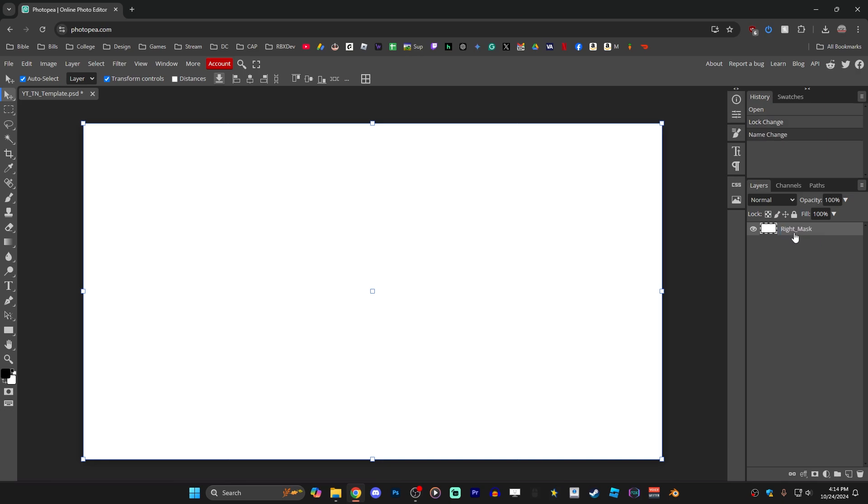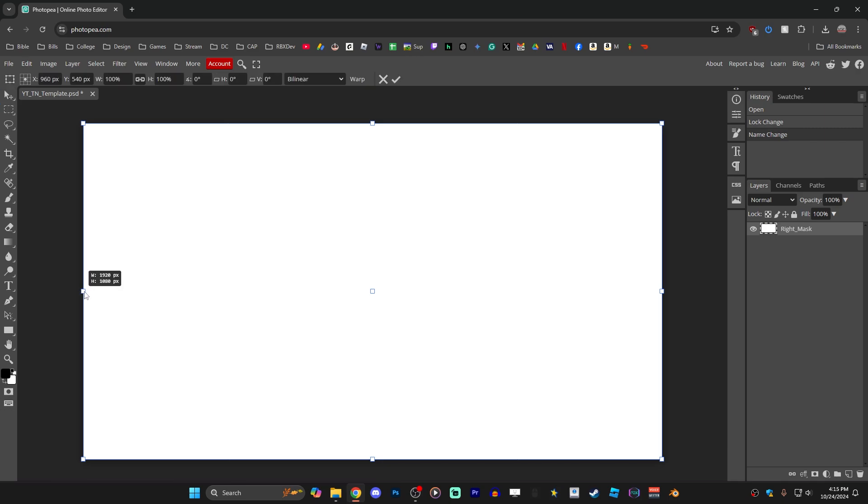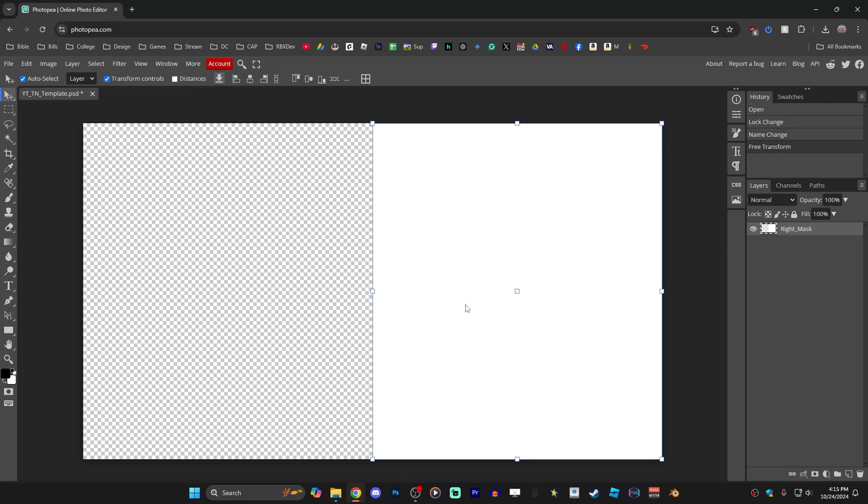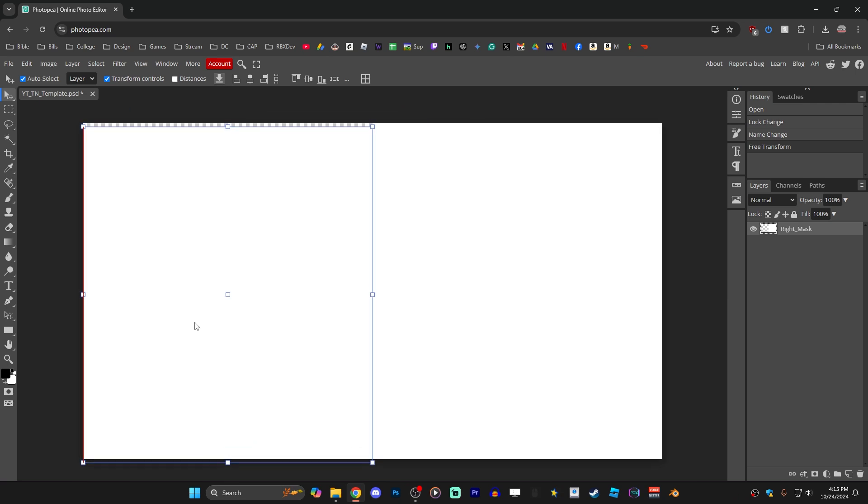That name will make more sense in a second. First we need to adjust the size of this layer to be half its current width horizontally. To do that, place your mouse over the left side drag handle, hold down Shift, and drag to the right until you feel it snap in the middle. Once you're happy, release and click the confirm check mark at the top to lock in that transform. Now duplicate this mask for the left side by holding Alt and dragging with your mouse, then rename the new layer accordingly.